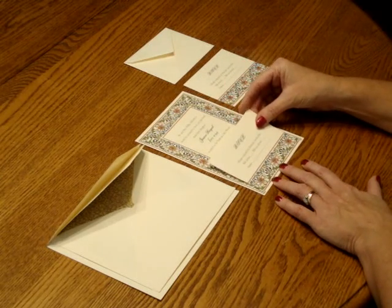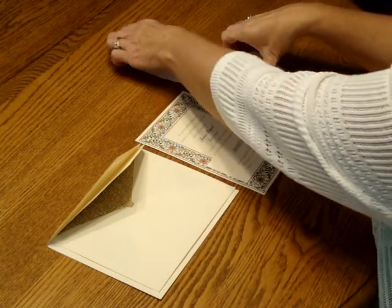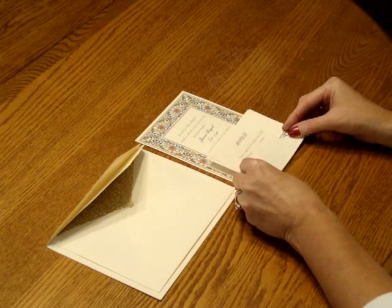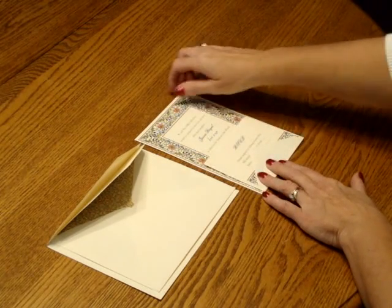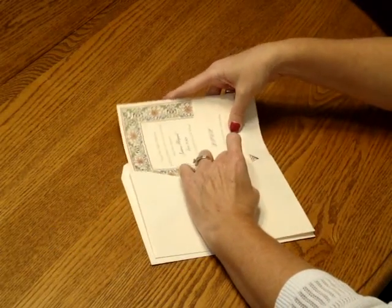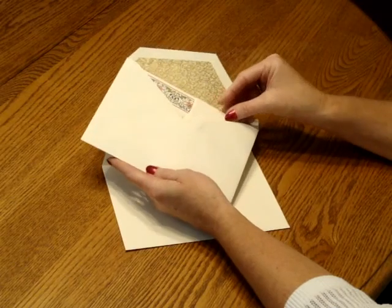Place the reception card directly over the invitation so the bottom edges are flush. Then move on to the response card — tuck that underneath the response card envelope flap, and place that directly over the reception card. Pick up the entire ensemble and insert it into the inner envelope so the front of the invitation is facing the back of the envelope.